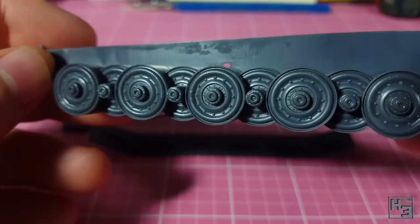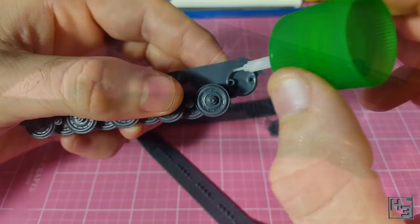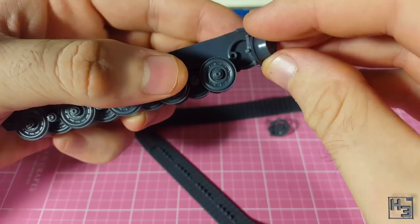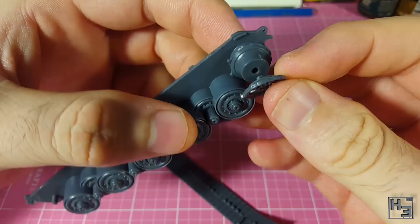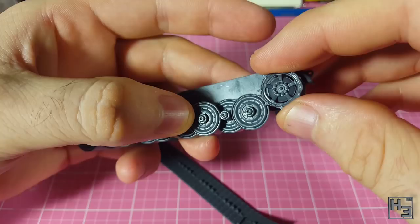I glue the inner drive sprocket into place. There are two guide pins to help position this. The sprocket teeth should face in towards the road wheels. Next comes the outer part of the sprocket. There is a D-shaped keying on this part, but it's not especially good, resulting in a lot of play. I use the inner sprocket part as a guide and make sure the teeth on both parts line up. We just don't want the teeth interfering with the tracks.